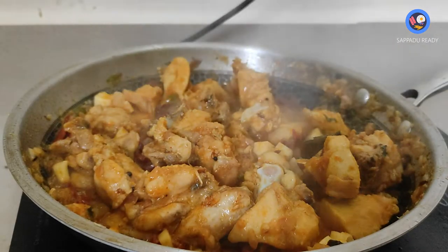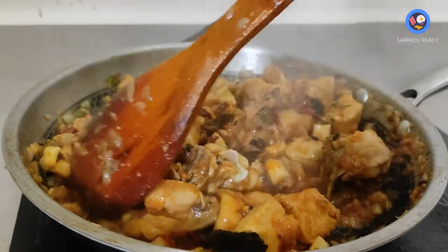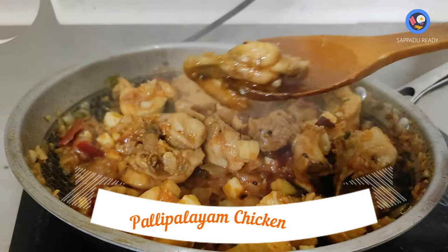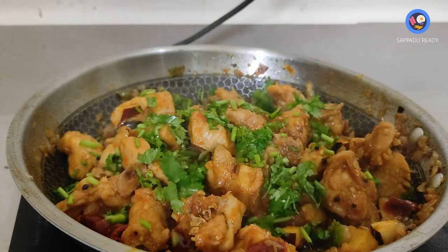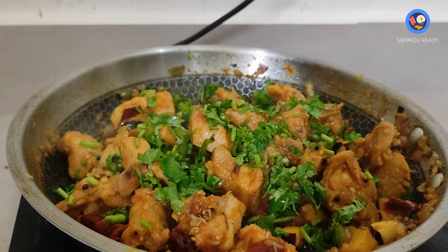You can try this recipe. It's easy to do. It's a soft chicken. Let's try this recipe.